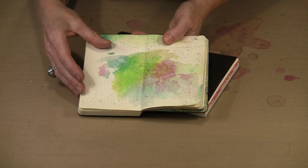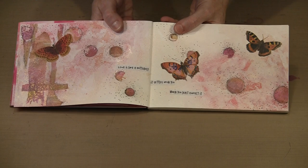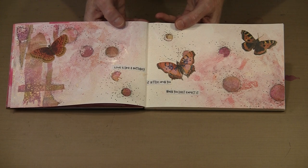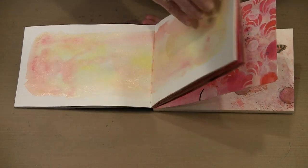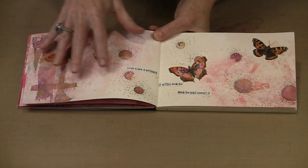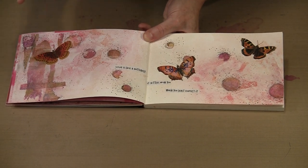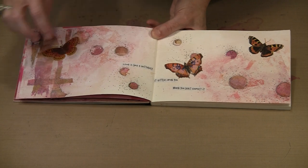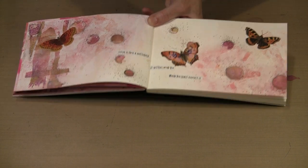We can use the deli paper to cover a whole spread, or let me show you something else. This is my rose journal — a nod to Picasso when he emerged from his blue period into what is known as the rose period. It has all rose, pink, and soft warm colors. Here you can see I have got strips of alcohol ink-treated deli paper and some circles. This background had some color spritzed on, then some gesso scraped over it. Let me show you how I did the strips and circles.